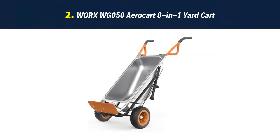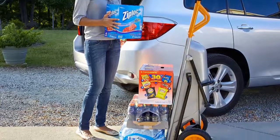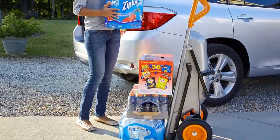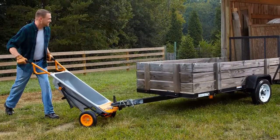Our list at number 2: Works Aero Kart 8-in-1 Yard Cart. The turbo lift design provides leverage to transport tremendous loads, making 200 pounds feel like approximately 17 pounds — eight different carts in one.